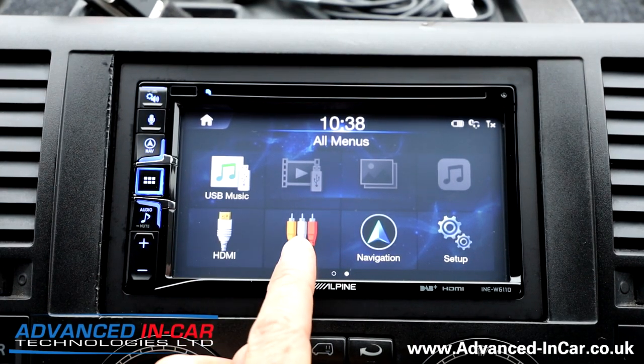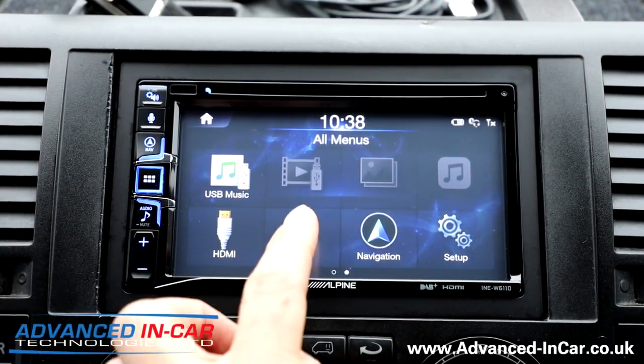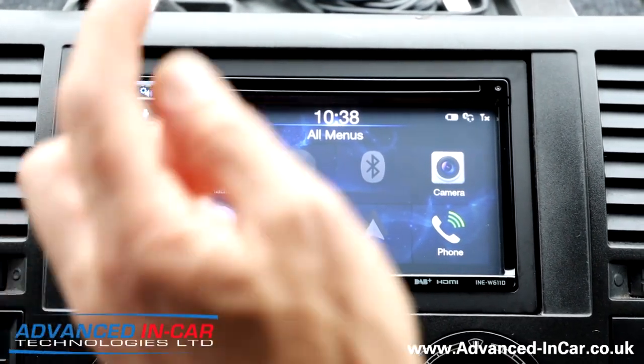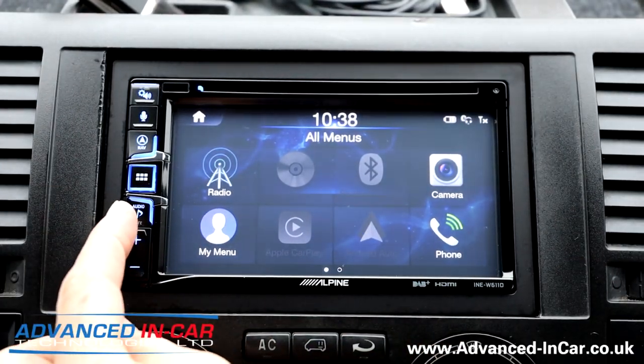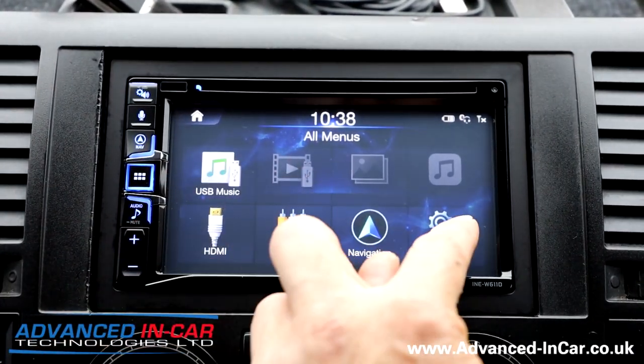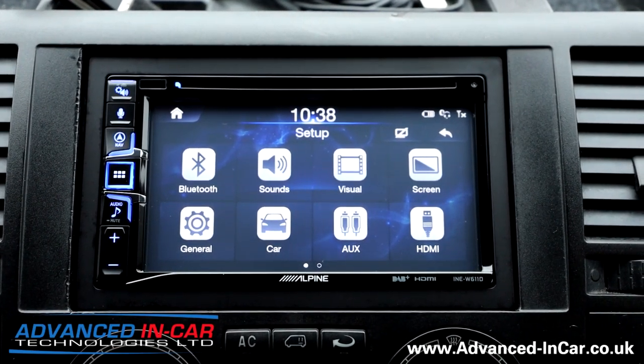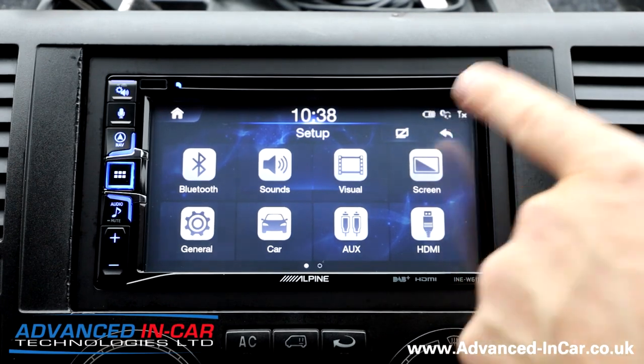You can go straight into navigation, HDMI if fitted, and AUX if fitted — neither of those are needed in this vehicle. Up at the top you've got a setup menu. It's a bit more involved than the Halo stuff.